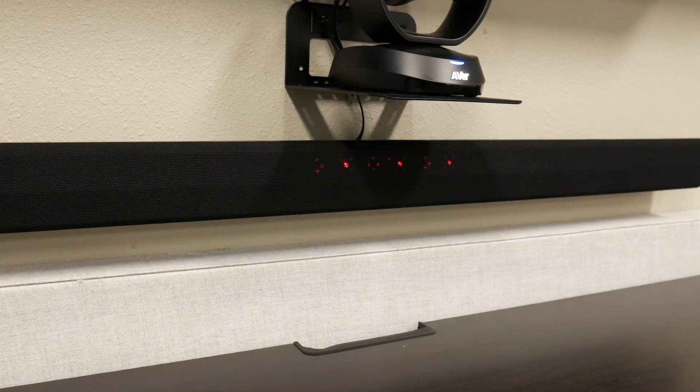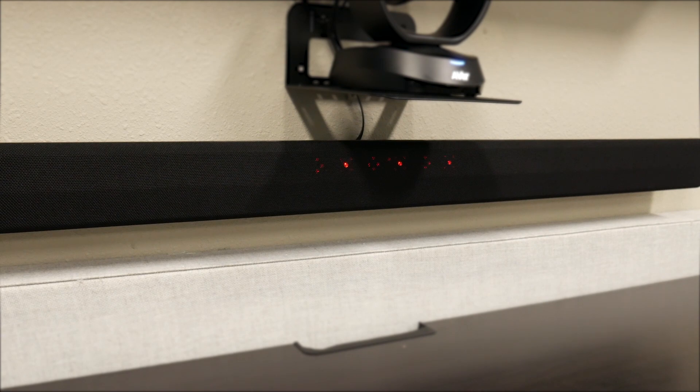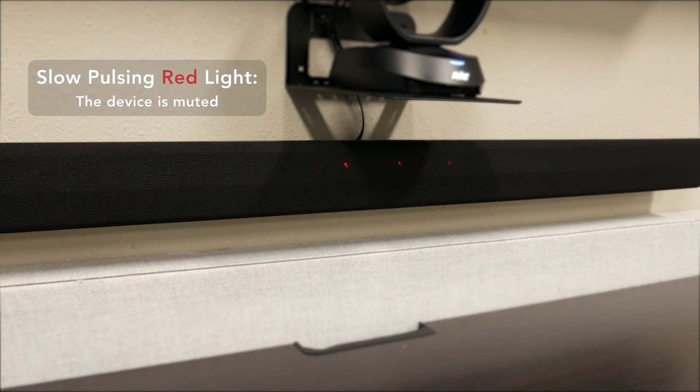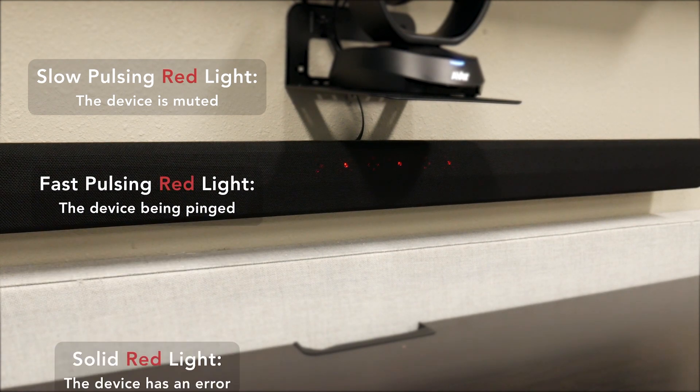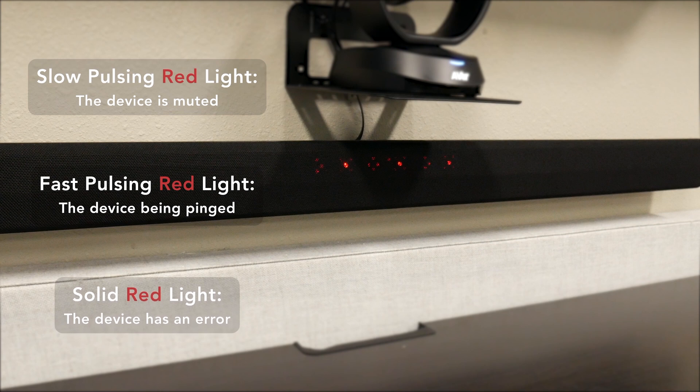Behind the fabric in the front, we actually have LED lights that indicate the state of the device. These are going to be either red or blue. If you see a slow red pulsing light, that means the device is muted. If you see a rapid red pulsing, it means the device is being pinged. A solid red line means the device has an error.